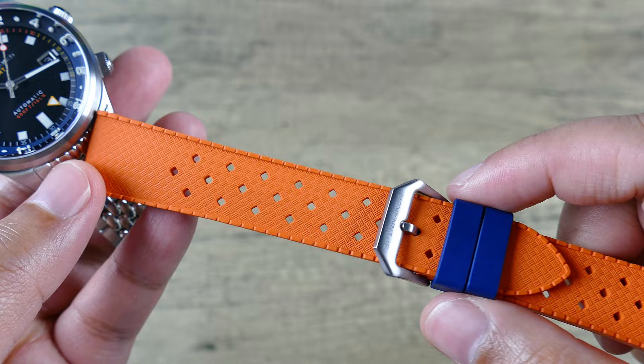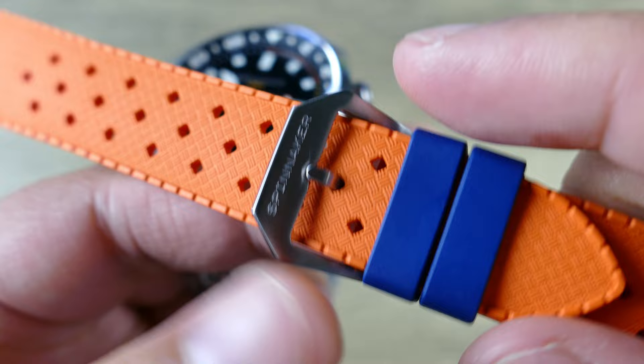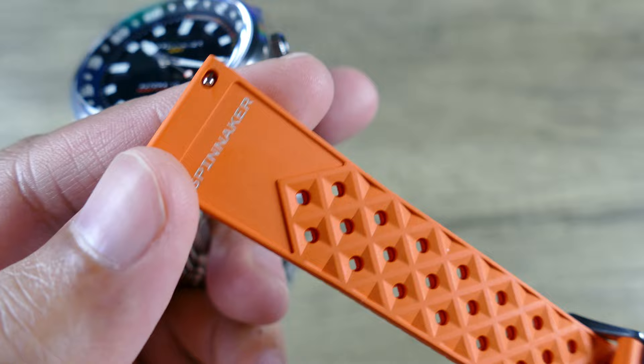Look at that hardware — nicely milled, even the fingers are milled, nicely signed, and yeah, that's clean. Nicely signed on the underside as well. You're also going to have quick release spring bars, so that'll be easy to swap out.